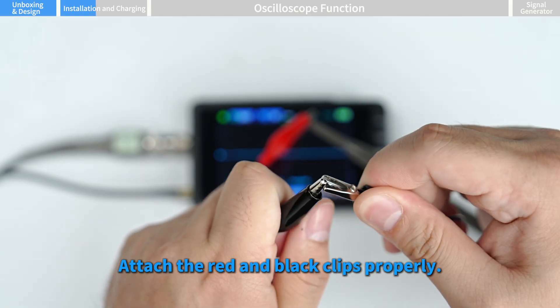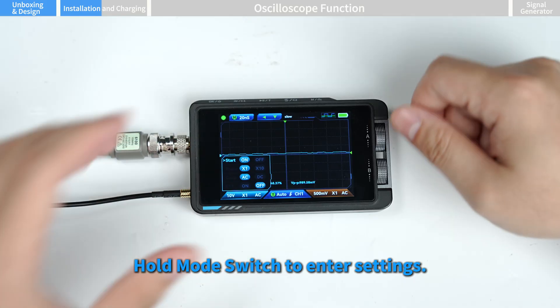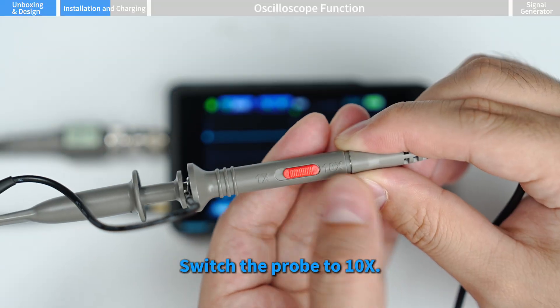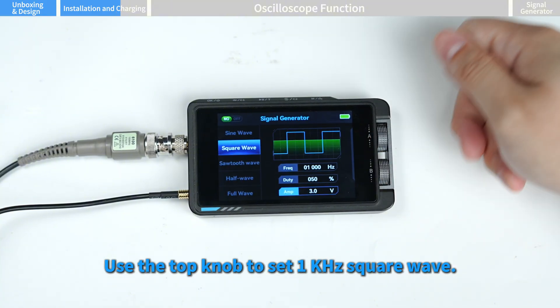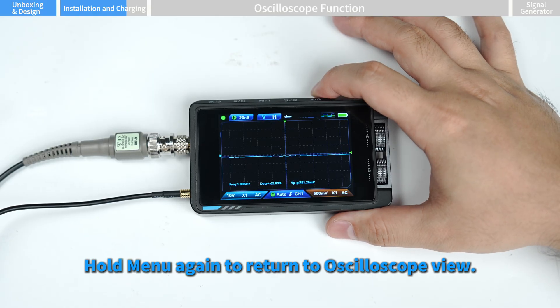Before using the device, calibrate the probe. Connect the probe and ground clamp to channel one and the signal generator. Attach the red and black clips properly. Hold the mode switch to enter settings, set probe to 10 times, then hold again to exit. Switch the probe to 10 times. Hold menu to enter the signal generator screen. Use the top knob to set a one kilohertz square wave, then hold menu again to return to oscilloscope view.